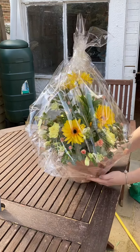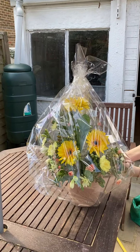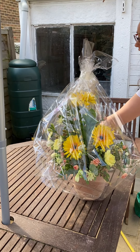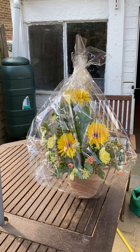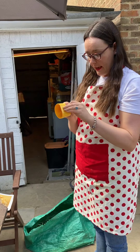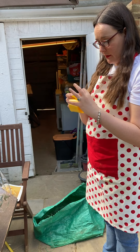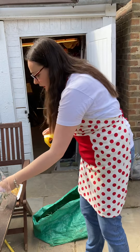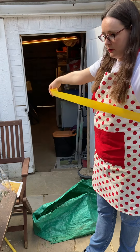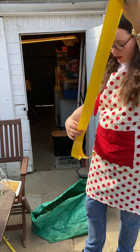So I've now achieved the wrapping of the arrangement. It doesn't have to be perfect, but make sure it's neat. This is the final step — I'm going to take my poly ribbon. I'm using yellow because the majority of my flowers in this design are yellow. I've got two metres and I'm basically going to halve it.